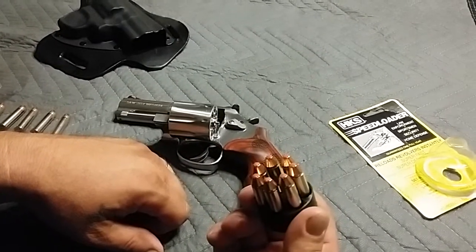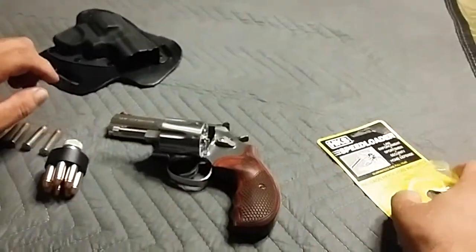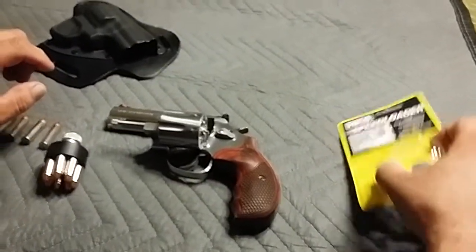So I get the speed loader and it's worthless to me now. I should have just gone with the speed strips and been done with it. I just needed to rant that out a little bit.